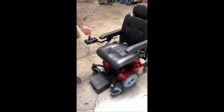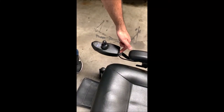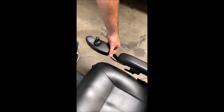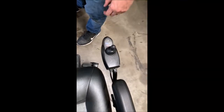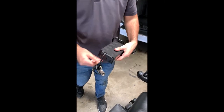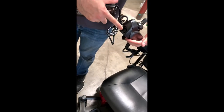Here we have the Invacare M41 power chair. To turn on the chair, hit the toggle switch — that'll turn on the lights; hit it again and it'll turn off. On the left side we have our speed control: all the way to the left is slow, towards the right is faster. Of course we have our joystick to control the chair, and a little horn. Here we have our charger, which plugs into a normal 110 outlet, and the three-prong connector plugs right into the joystick.